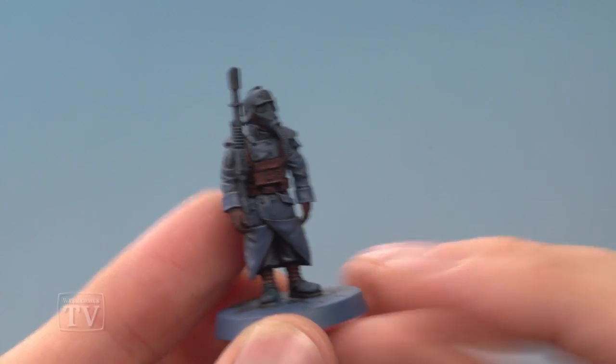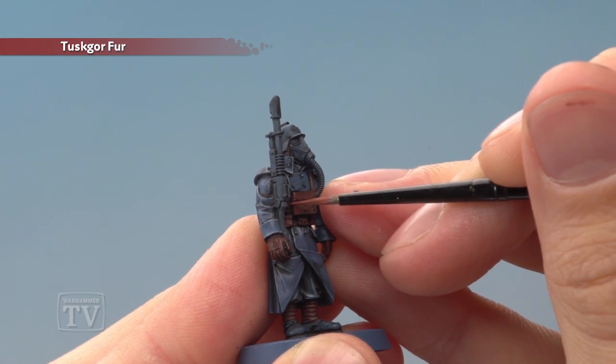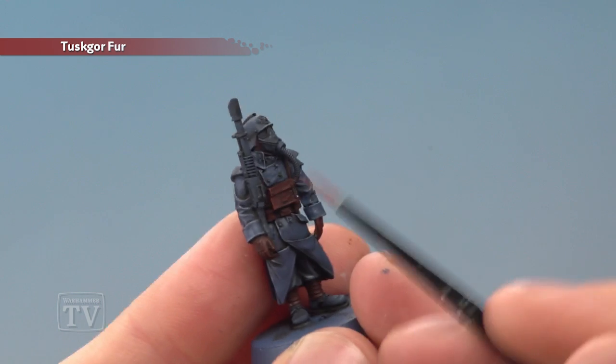With that done you're then ready to highlight all the brown leather with Tusk or Fur. Again, what you want to do is just go around all the edges and sharpest details of these, picking them out with fine lines of this colour.